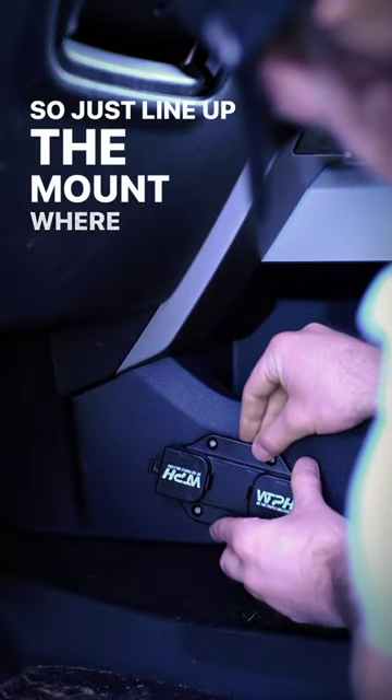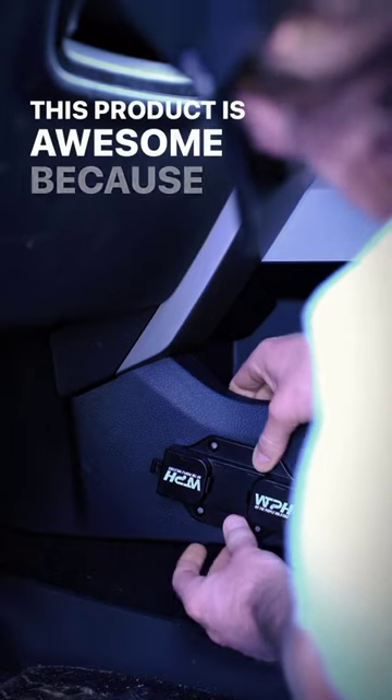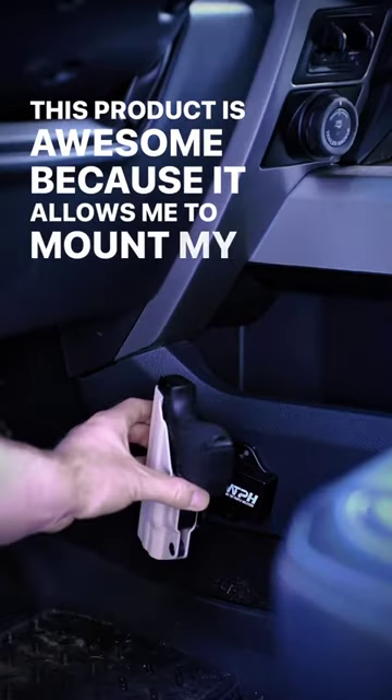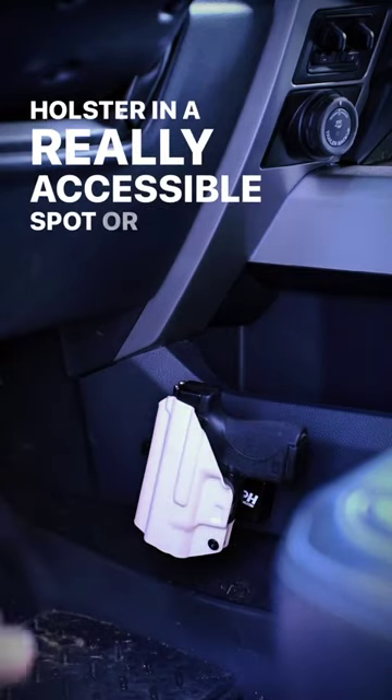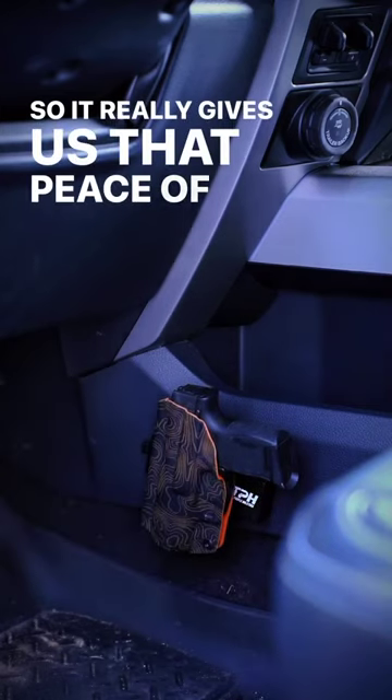Just line up the mount where you want it, push down and make sure that the tape is adhered. This product is awesome because it allows me to mount my holster in a really accessible spot, or my wife to mount her holster when she's driving. It really gives us that peace of mind.